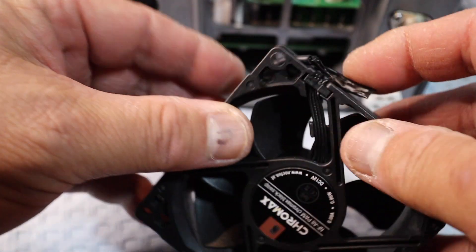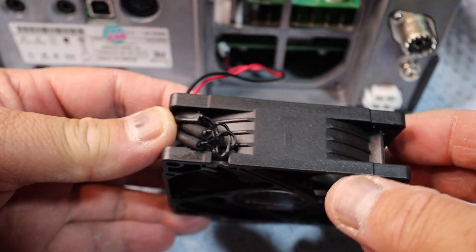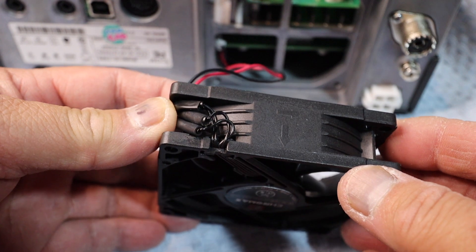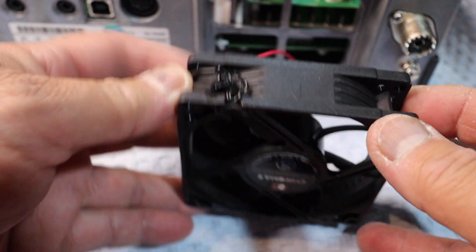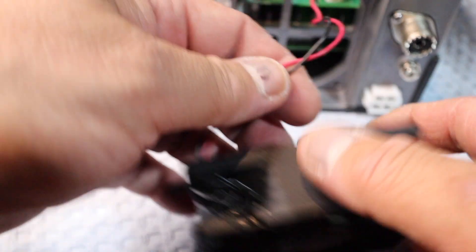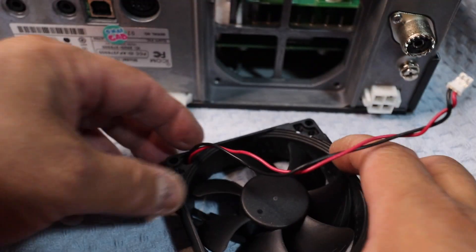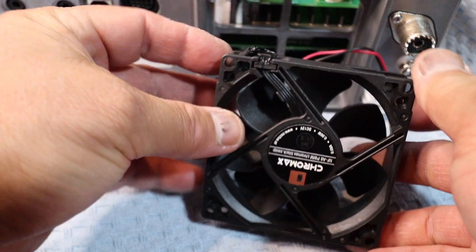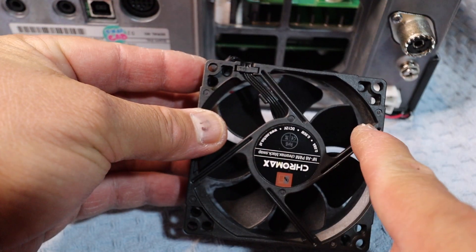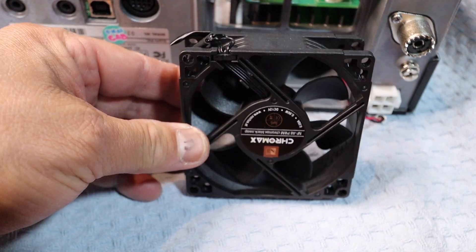What I did was I routed the wire through one of the holes in the bottom. Remember the airflow — you see the arrow? That's the airflow. Remember the unit is upside down so the wording is going to be upside down. Now I'm going to add the isolation pads and then mount the fan onto the radio.